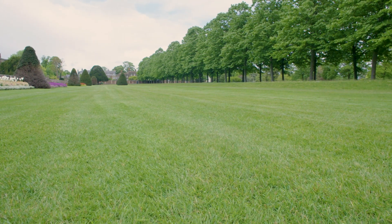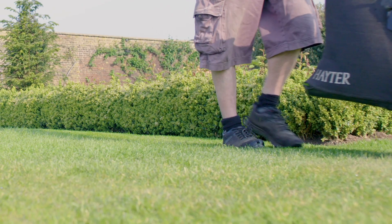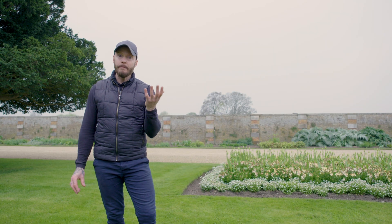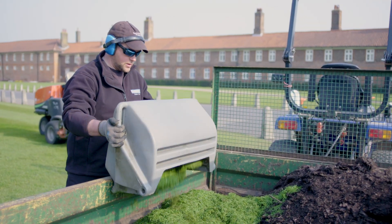One of the obvious things you should be doing regularly through spring and summer is mowing your lawn. You'll find the lawn will grow much better, be much greener and healthier, and look fantastic during the summer months.